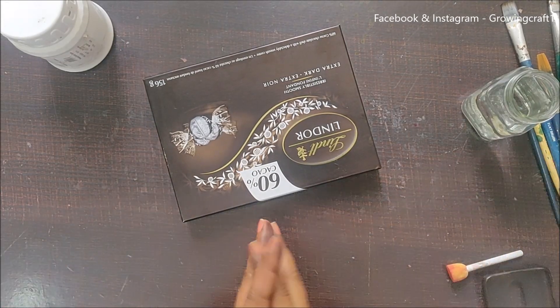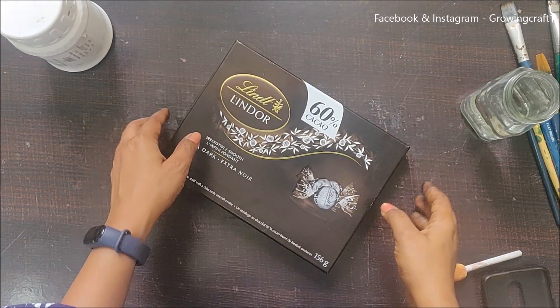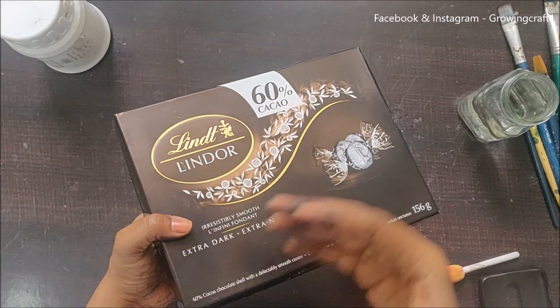Welcome back to my channel friends! It's Sonia here from GrowingCraft, and today I am going to do decoupage on this box and decorate it into a nice box which I can use for gifting or maybe keeping some of my stuff.